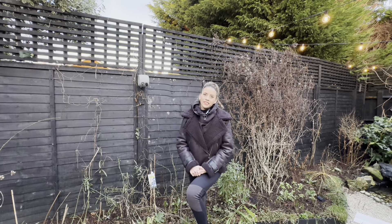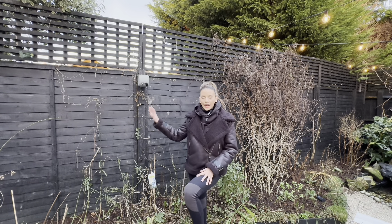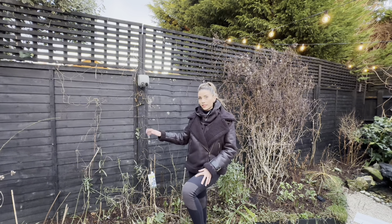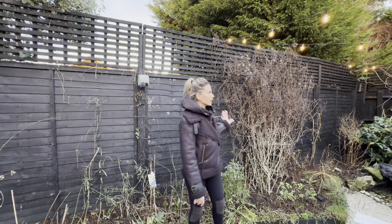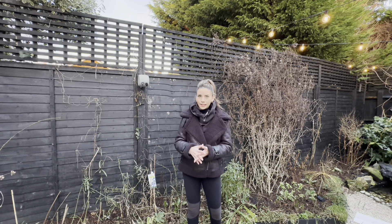Welcome back to Look Inside My Garden. I'm Sophie and today we're going to be talking about how I add wire to my fencing to support my plants. It's something that I get asked all the time on Instagram because my clematis does look quite amazing on the fence and I think people wonder how on earth I do it — but it is so easy.